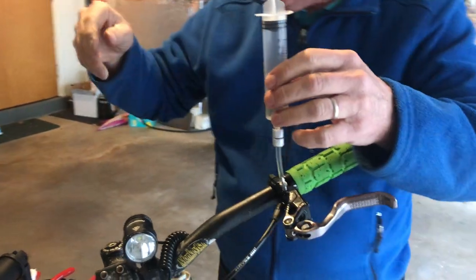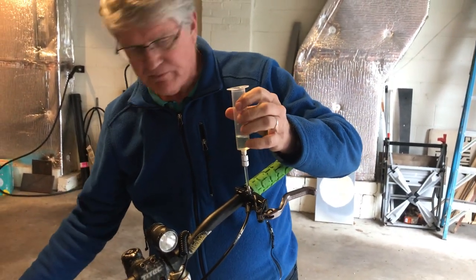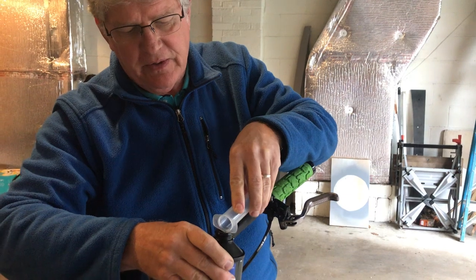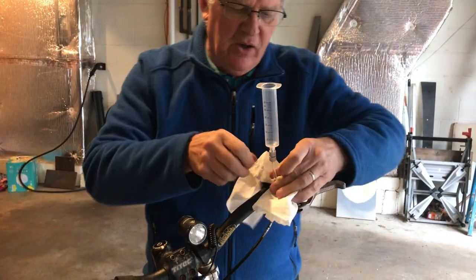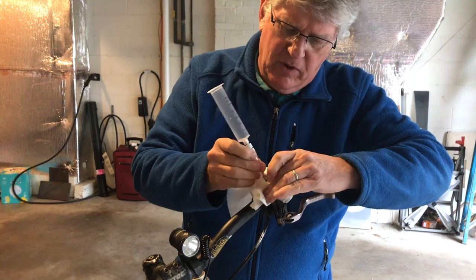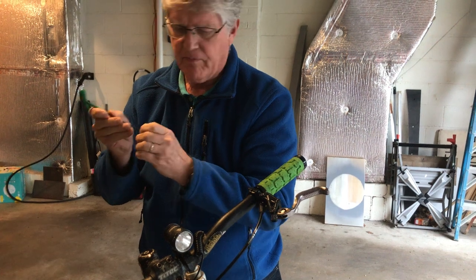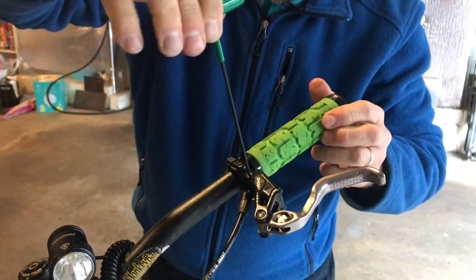We're done now bleeding the brakes. Let me get rid of the extra fluid back into my can to avoid making a mess. There's a little left in the plastic tubing — I'll collect that with a paper towel. Wipe up any little spills. I can put the plug back in now — it doesn't need to be tight, just a little twist.